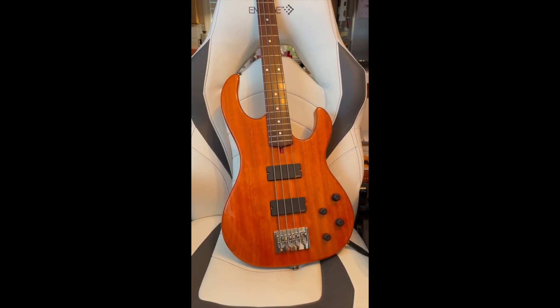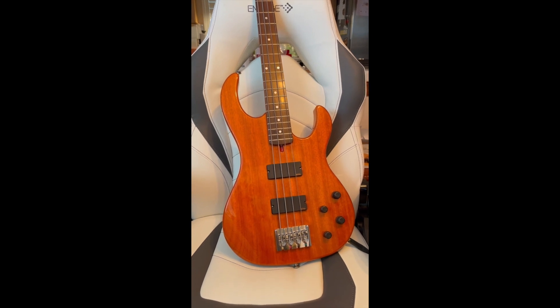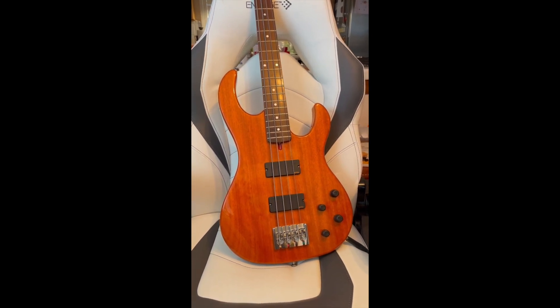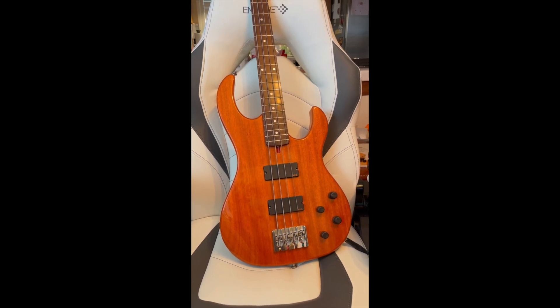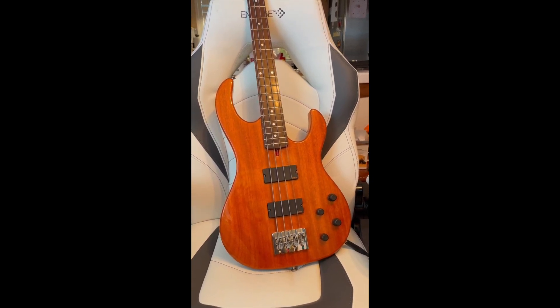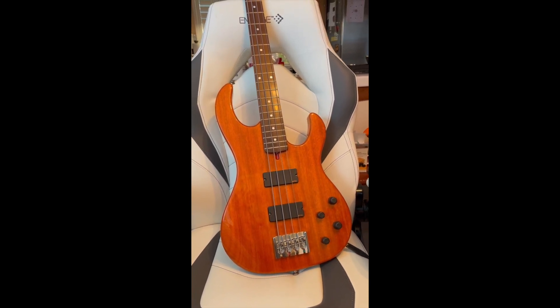This is the lightest bass in my entire collection of instruments, and it comes in handy now that I'm getting older and my back hurts. This is a good choice for me. This is a John Carruthers four-string.